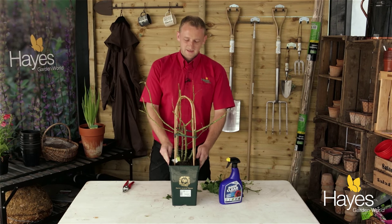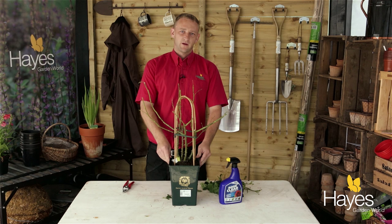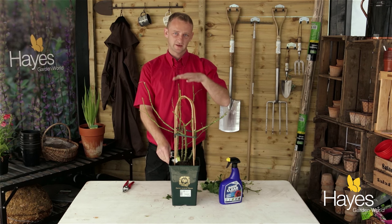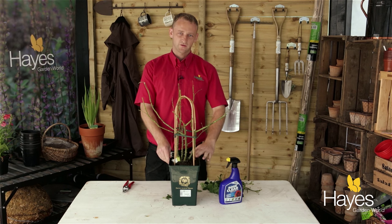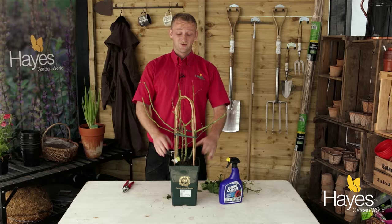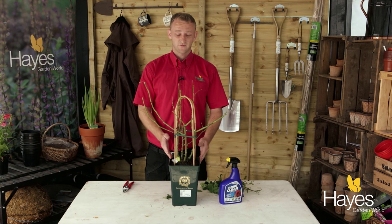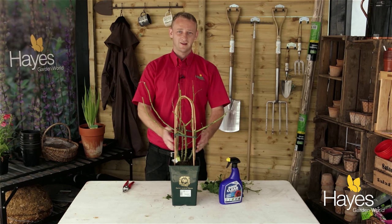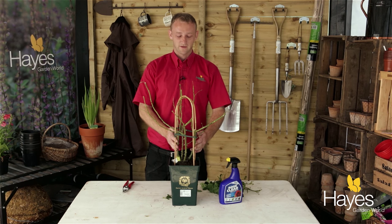Black spot is a fungal disease and it's spread by water. So watering on top of the rose will just encourage it — you always want to water at the base of the plant. Good aeration is also good for the rose and prevents black spot. If you've got plants crowding the rose and preventing the air from circulating, that will also give your plant black spot.